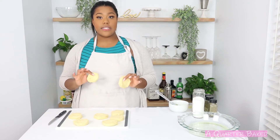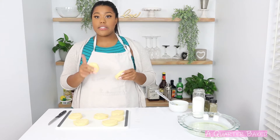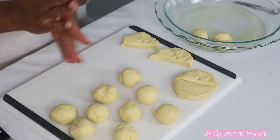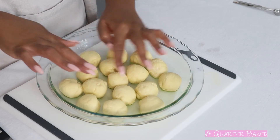Now I have one can of flaky layer biscuits and it's very important that you buy the flaky layer one. Pillsbury has a really good one that actually says flaky layer biscuits on the side of the can. You want one can of those — I'm going to cut these in half and then make them into a ball. I've put my dough into my baking dish and spread them out as evenly as I could.